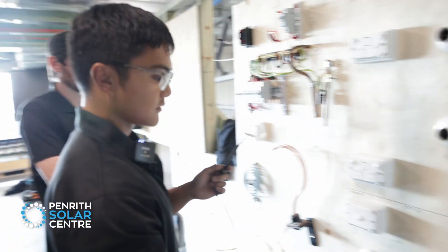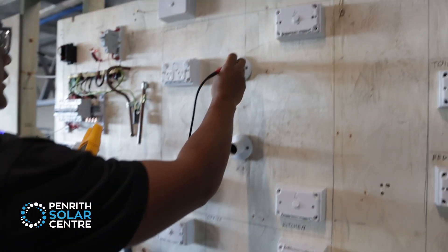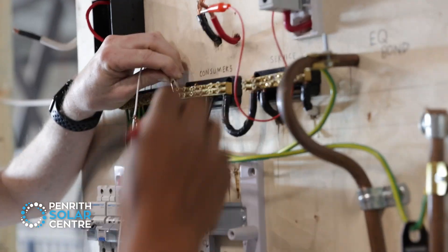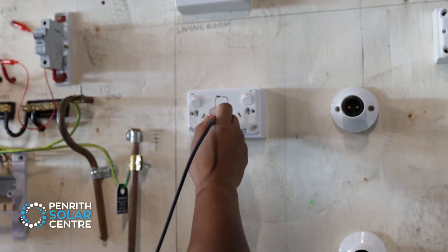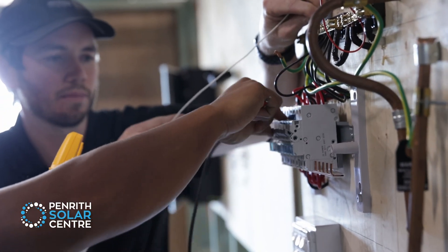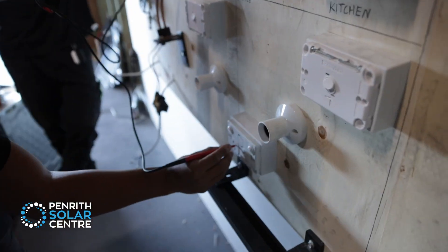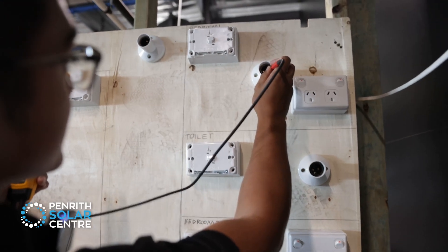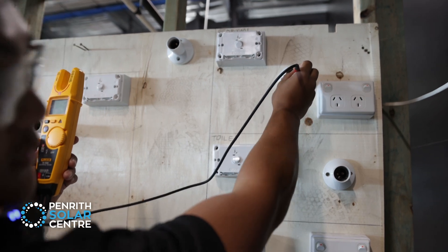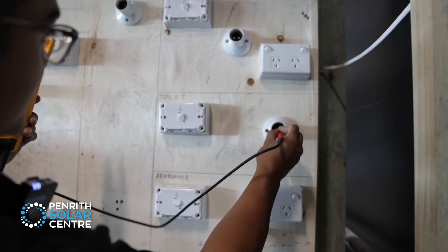So number one — there is a problem somewhere, let's keep testing to find that fault. Now connecting onto the neutral — circuit breakers have to be on so you can actually see your neutrals. Going through all my lights and flicking them off as I test to see if I'm switching the neutral, because neutrals aren't supposed to be switched.